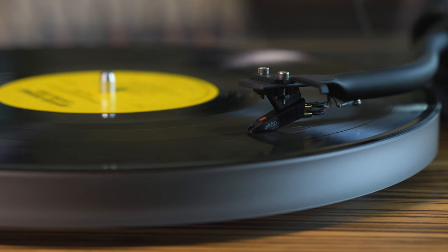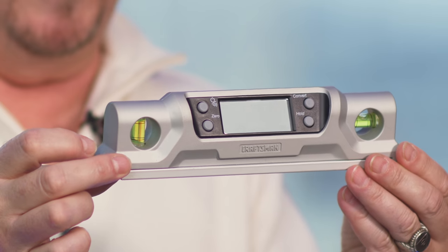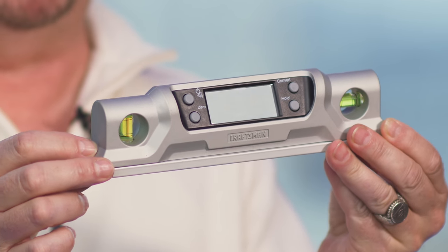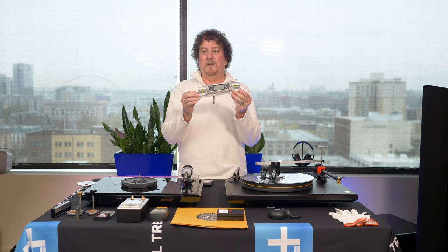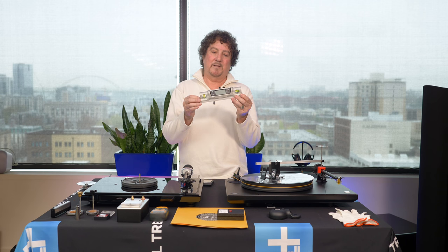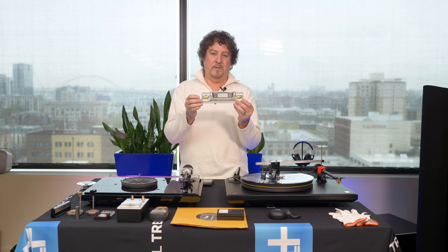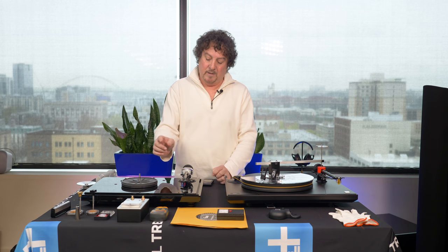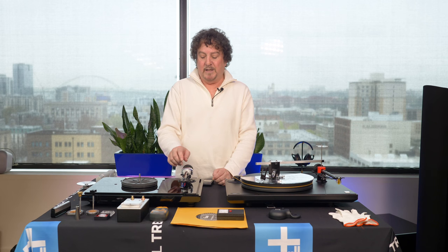Next, set VTA and SRA — Vertical Tracking Angle and Stylus Rake Angle. This means tilting the tone arm. Many believe cutting lathes are set at 92 degrees and you're trying to mimic that. Some use USB microscopes, but we're not into crazy — we're into whatever sounds good. By raising and lowering the arm it'll change the sound dramatically. Even without adjustment, the curves and tracking weight will affect the result.